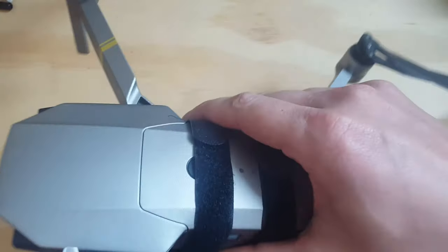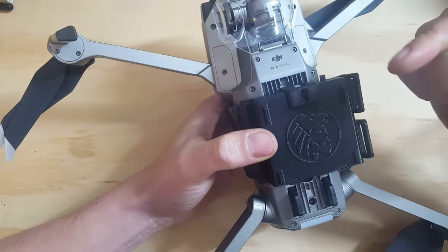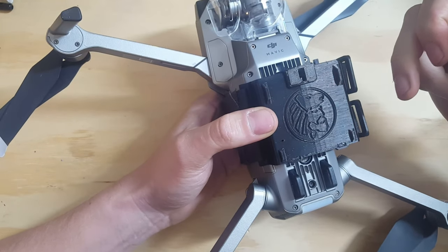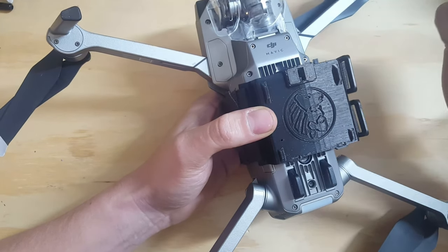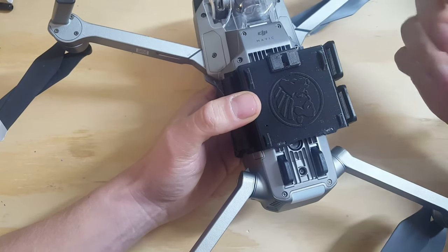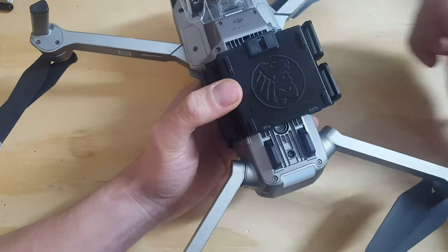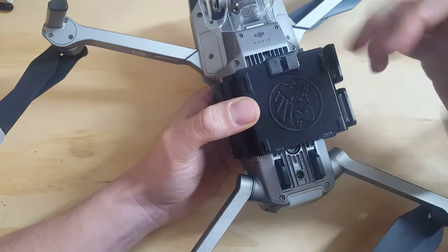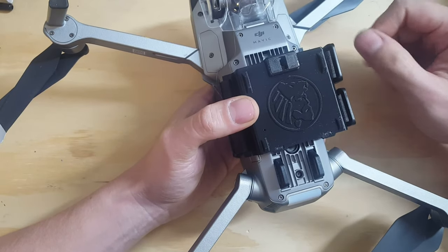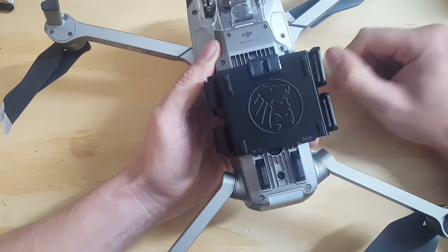In this case, the Mavic Pro does have sensors in the bottom and this will cover the sensors, so I would recommend turning them off. Other drones might not have sensors so you don't need to do anything. As I said before, this is universal — I don't need to hook it onto the lights of the Mavic Pro or any other thing unique to your drone. This is an independent little device and you can hook it up to any drone.